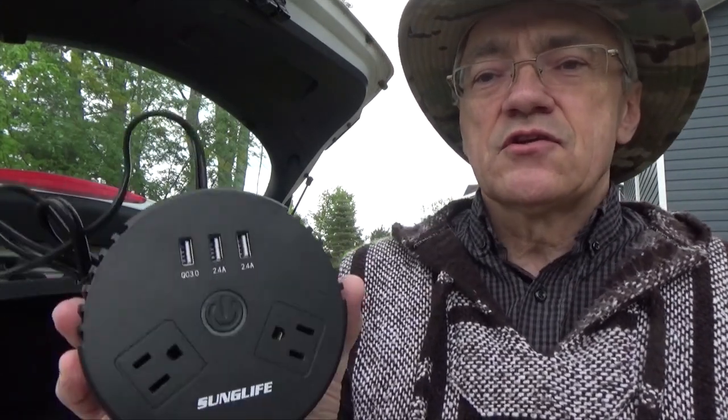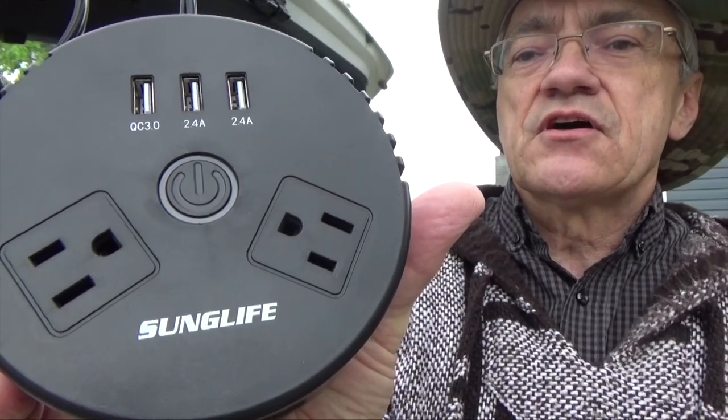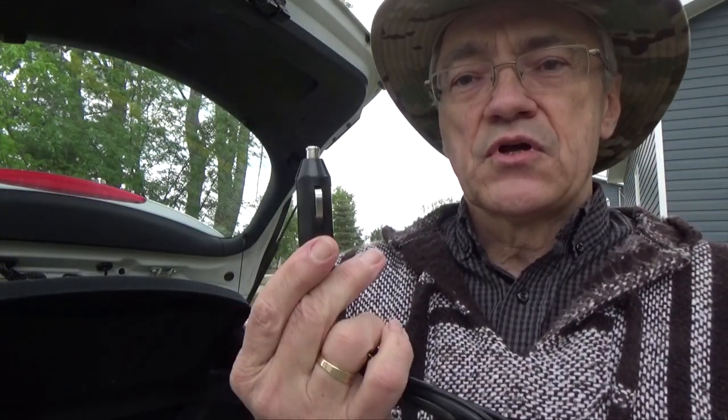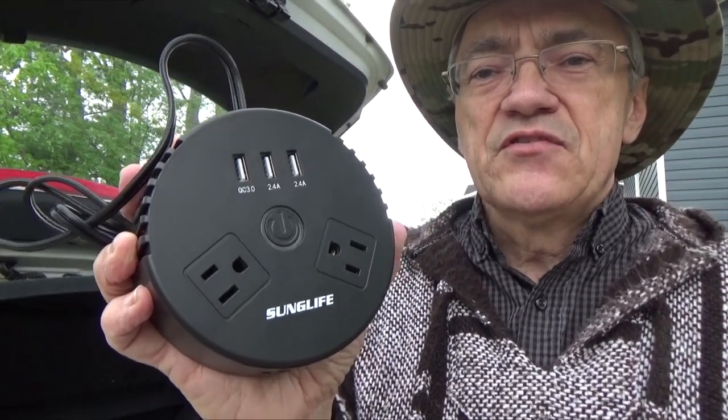Hey YouTubers, if you're going car camping or going on a road trip with the family, here's a little device that you'll probably find handy. It's the Sun Life 150 watt power inverter. Plug it into your cigarette lighter and it gives you a bunch of outlets. Let me give you a little demonstration.